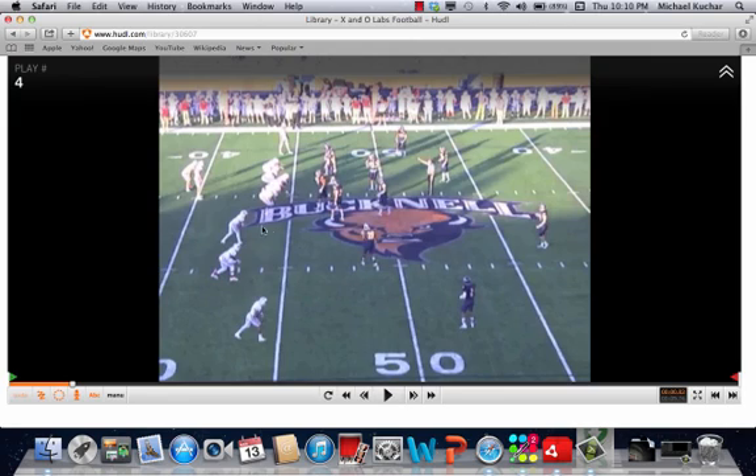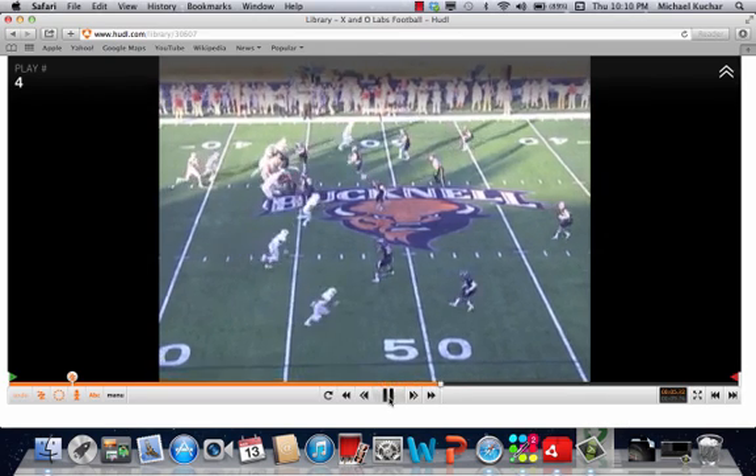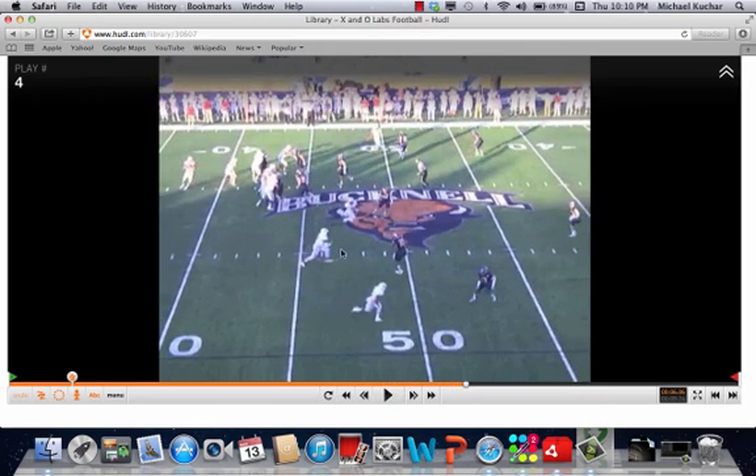Now I want you to look at the number three receiver to the side right here — it's a pretty good coaching point. He's going to drift out of his break. It's not a quick break at six yards, and you'll see how this is developing. He's off balance, he doesn't make the hard inside cut at six yards, he's kind of drifting. What that does is it allows the inside linebacker an opportunity to undercut him.